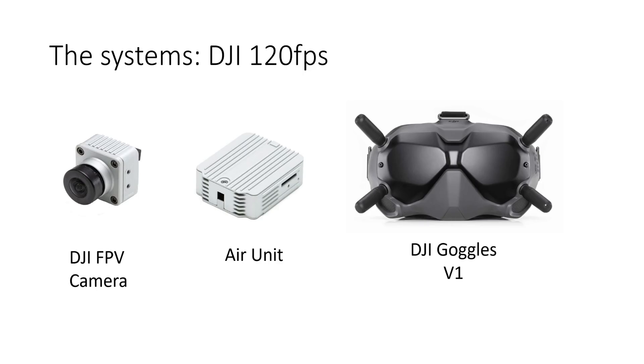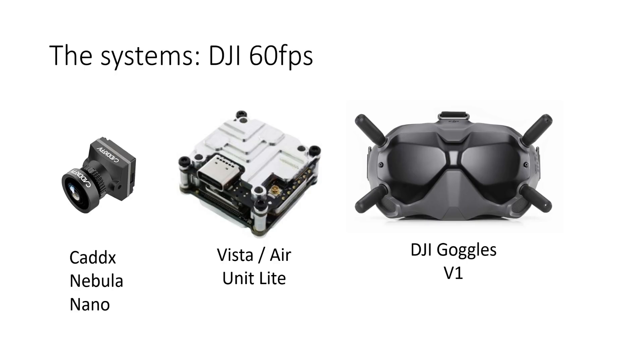For the DJI system at 120 frames per second I used the original DJI FPV camera connected to the air unit and that was being received by a set of DJI V1 goggles. For the DJI system running at 60 frames per second I was using a Cadex Nebula Nano camera connected to a Cadex Vista and that was being received by again a set of DJI V1 goggles.